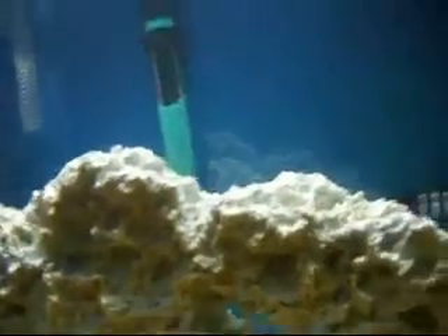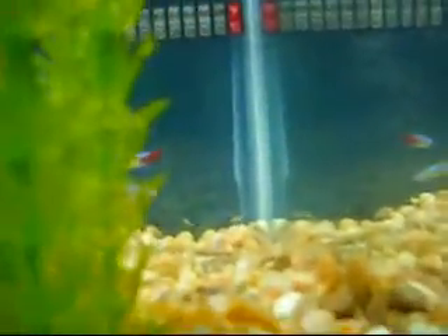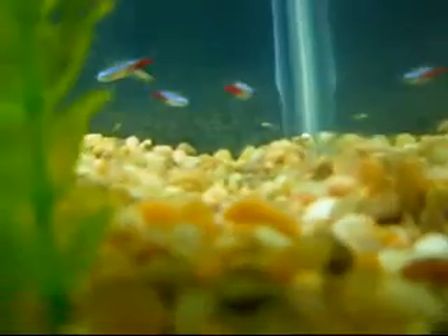I'm estimating about eight to ten fry. At one point they were all out above this rock and I counted as many as I could — there were about eight, so I'm guessing eight to ten maybe. They like to hang out up here; that's their chill zone, but right now they're all over the place.